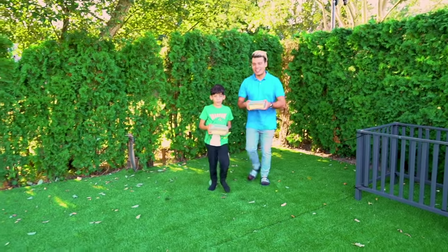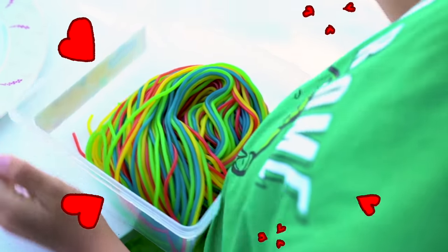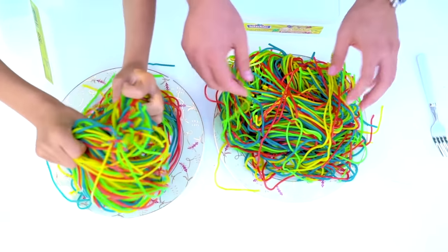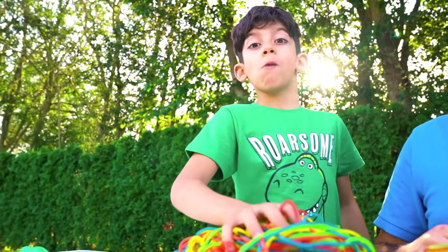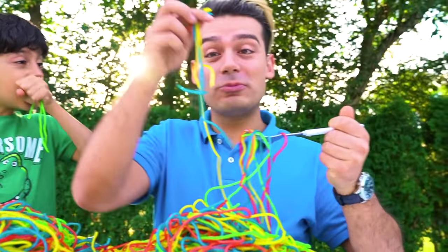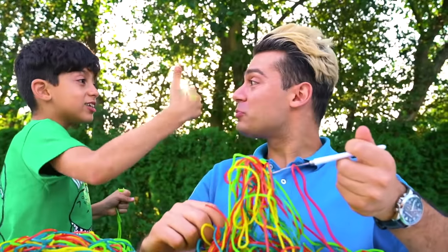Do you know how to make real noodles? Let's go! Come on, go! Here you go, Jason. Enjoy. Delicious. Yummy. So good. Whoa. It's actually good — super good!